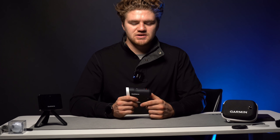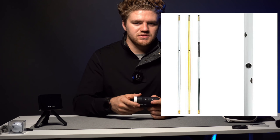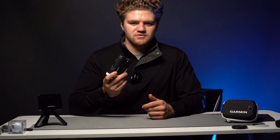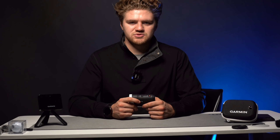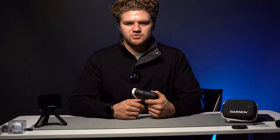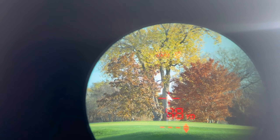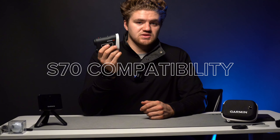Since Garmin has been known for GPS, this is a very accurate system — it can lock in a distance within seconds. I've had no issues with it even at my golf course where we don't have prisms in the flags. I still have a very easy time locking onto the flag. It really doesn't pick up the trees in the background, which I like. Sometimes people with rangefinders have issues locking into the background instead of the flag, but I haven't had that problem — it locks onto the pin really well.